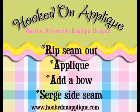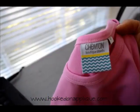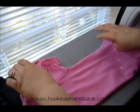In this tutorial I'm going to show you how I take the side seam out of my shirts, how I applique and prep my applique fabric. I'm going to add a bow using my sewing machine and serge the seam back up using my serger. I'm going to start out with a ruffle top from Chevron Boutique Blanks — I love her blanks. I'll put a link to her website in the description box.